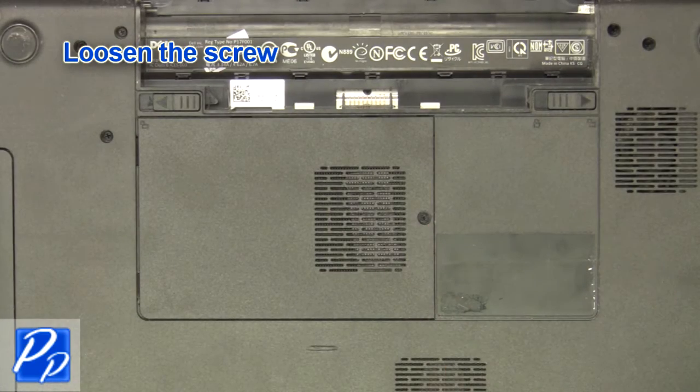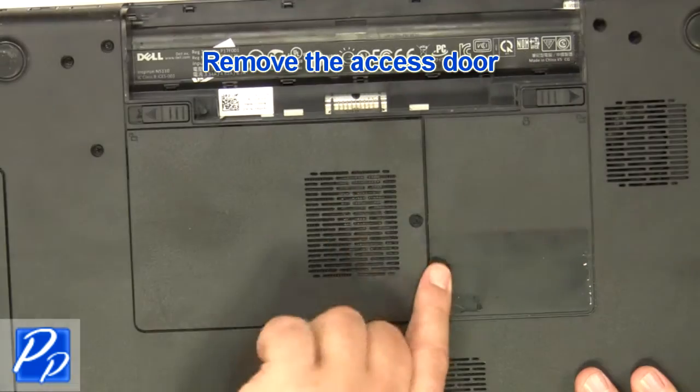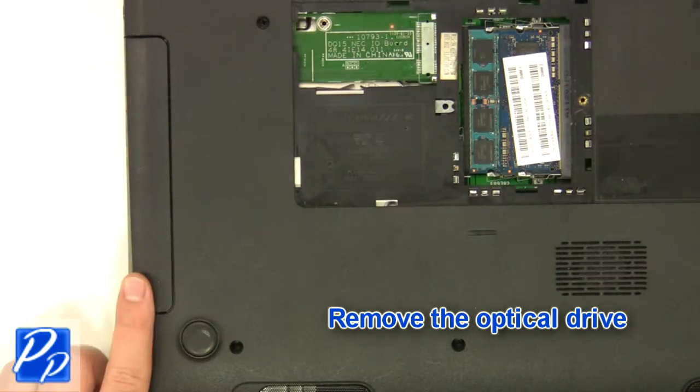Loosen the screw. Remove the access door. Remove the optical drive.